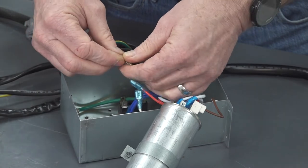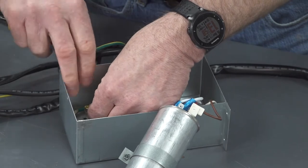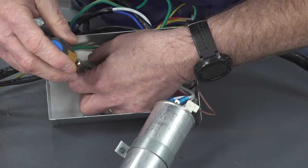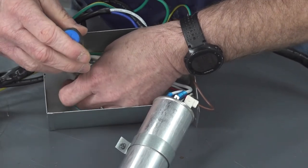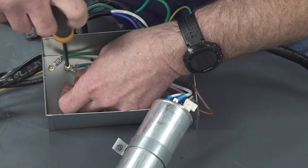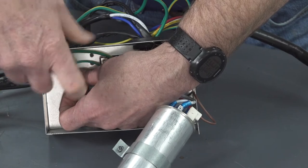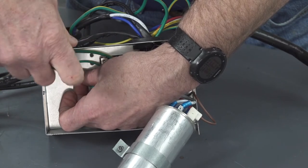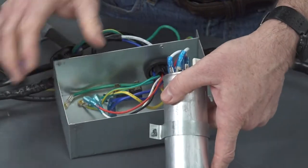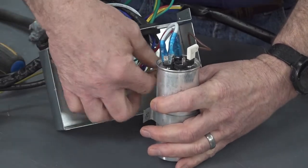Next, connect the ground wires to the box. Connect the wires to the capacitor.